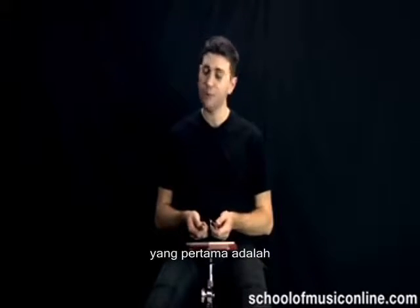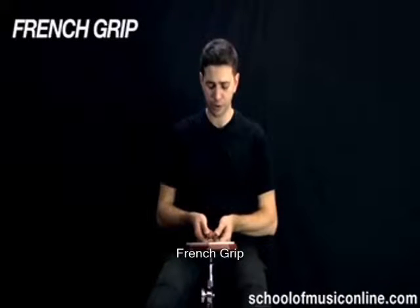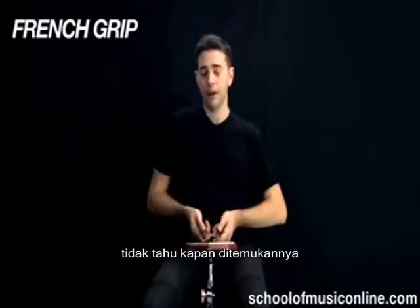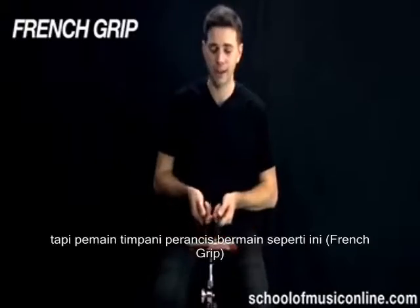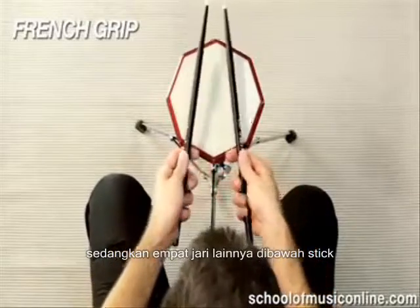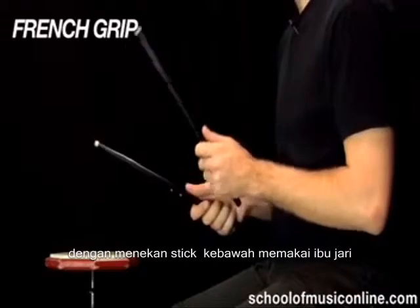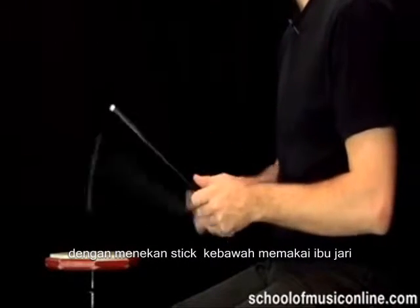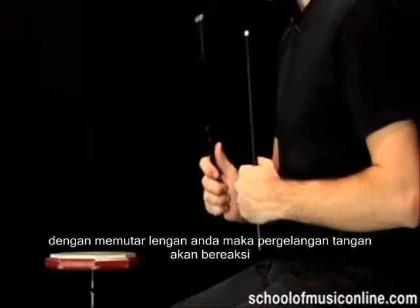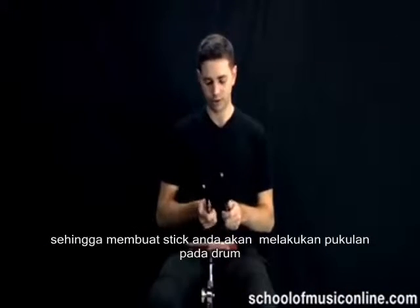The first one I like to talk about is French grip. This comes from a timpani technique. The French timpani player would typically play with his thumbs on top of the stick, fingers underneath the stick, and would drive into his timpani — or today his snare drum — by pushing down with the thumb. And also, to get more power out of the stroke, you can rotate your arm, so that your wrist takes that power and turns it into a drumstick stroke.